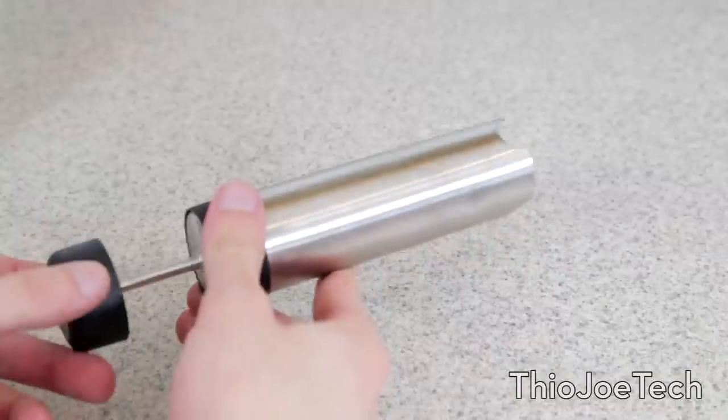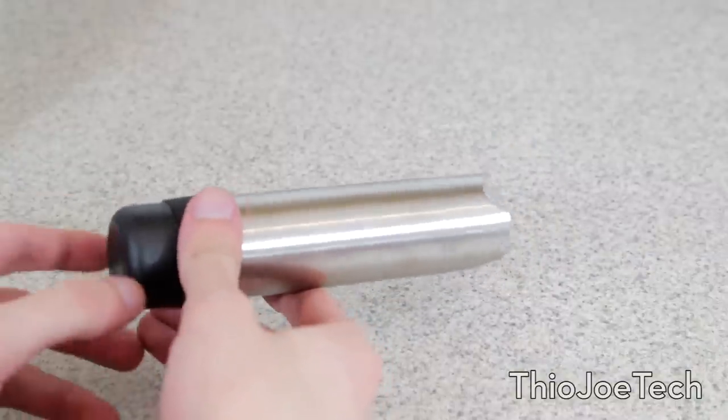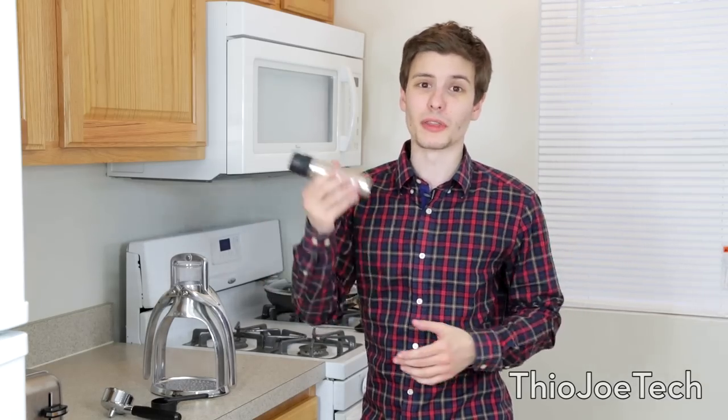Honestly, I haven't really had a chance to use the milk frother because I just drink my coffee straight. I don't really like to put milk in it, and I don't even have any milk, so unfortunately I'm not really going to be able to demonstrate that. But I'll show you how the rest of this works.